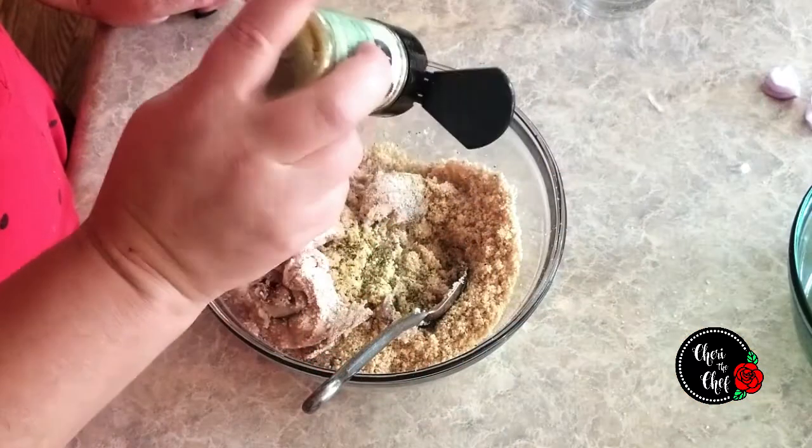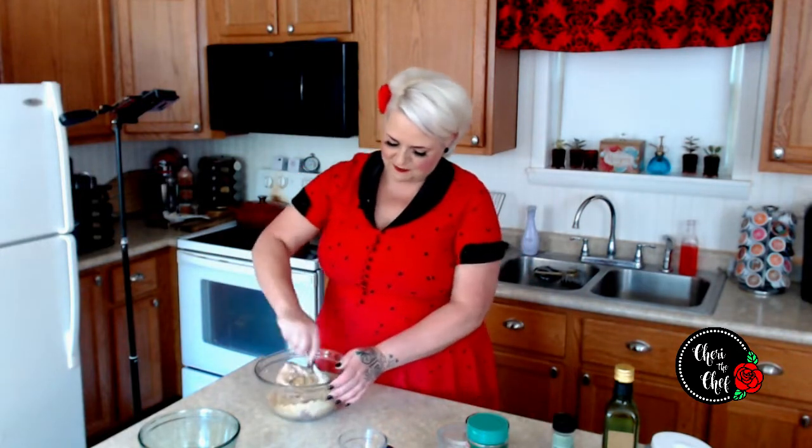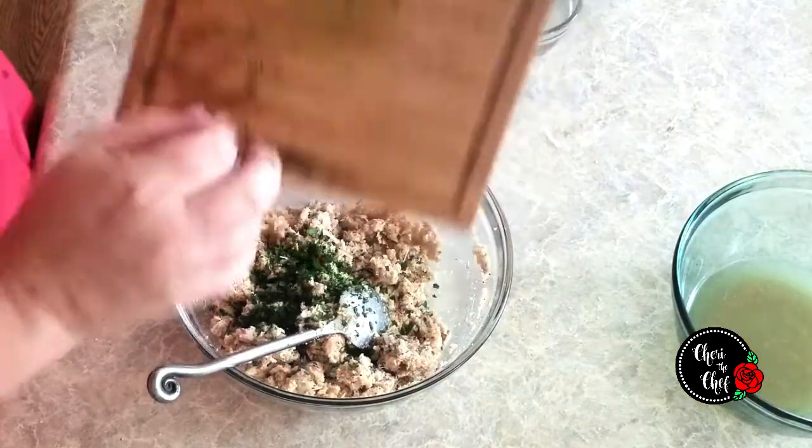One thing I forgot is a teaspoon of lemon pepper. This is my Pampered Chef seasoning — you can use whatever lemon pepper you have on hand, but I do think ours tastes better. I also forgot to add some fresh chopped parsley. If you don't have it you can leave it out, and dried parsley works fine too. I like the color it adds more than anything.